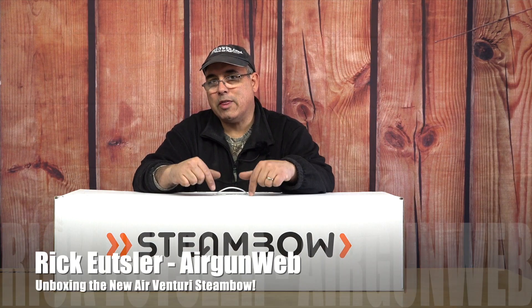Hey there guys, it's Rick Yutza here with AirGunWeb and AirGunWebTV, and I have something very cool in the box. I haven't even cracked the seal yet. This is sent to us by AirVentury. Let's take a look.